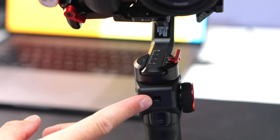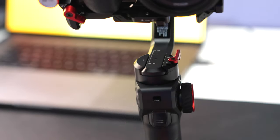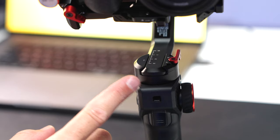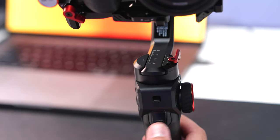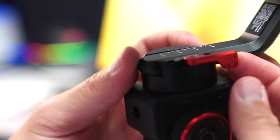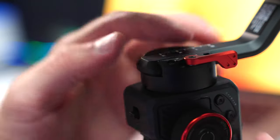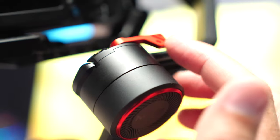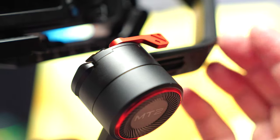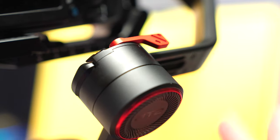On the other side of the joystick you have your gimbal lock. When that's up, this part of the gimbal will not be able to move — but you don't want to turn those on when the gimbal is on. You also have your trigger, which is very useful, especially when you double click it to bring the gimbal back to center. In the center is your balance lock — you pull that to loosen this arm and slide it back and forth. You have the same thing for the other arm as well; you just loosen it and slide to set your balance.